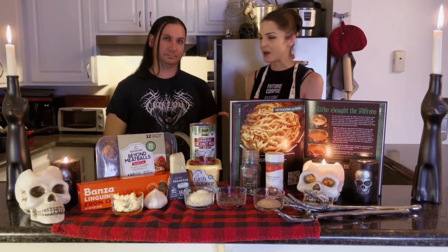Hi everyone, it's me Arden Lee, and today I am here in my kitchen with Brian Manowitz, also known as the Vegan Black Metal Chef. Today we'll be making an epic pasta alfredo, but we'll be making it gluten-free.